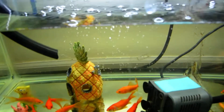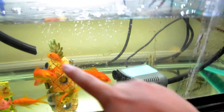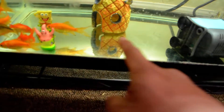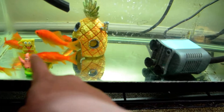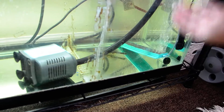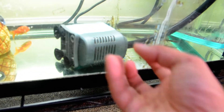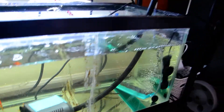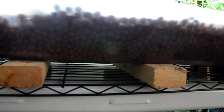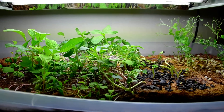When the water reaches a certain height it starts exiting and goes back down. The way I have it set up, the exiting water pushes everything in a circular flow behind the pump, making circulation. Any fish poop or waste on the floor gets pushed around, the air bubbles push it up in front of the pump, it draws the fish poop in, which gets brought up here and broken down into nitrates by the nitrifying bacteria in the grow bed.